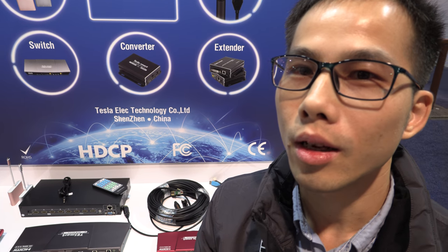Hi, welcome to T-Smart. We are from Shenzhen, China, and our company mainly manufactures HDMI matrix switches and KVM switchers.